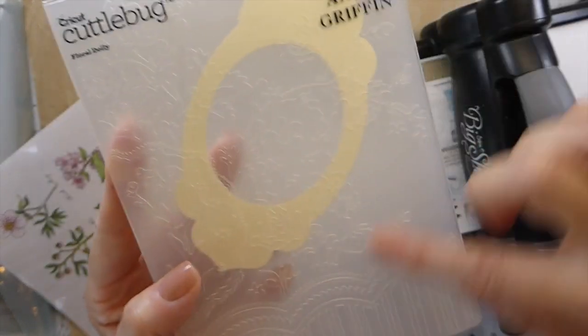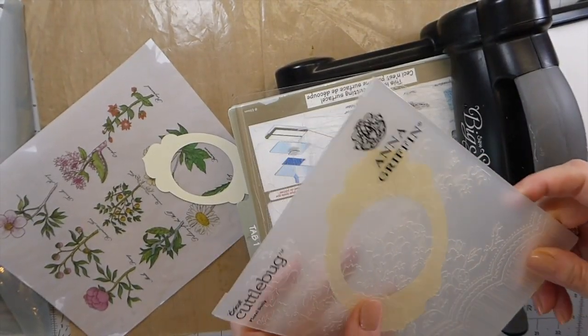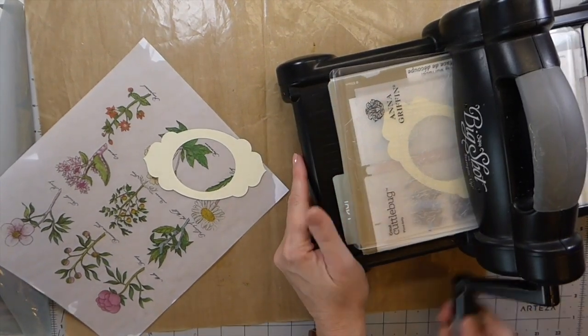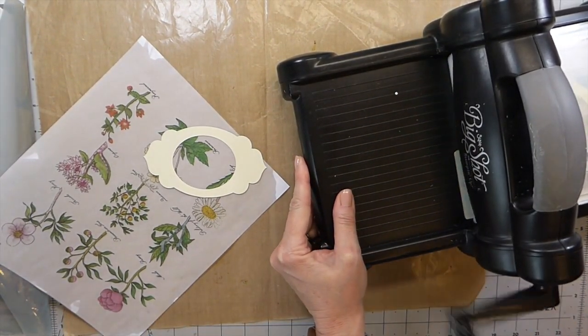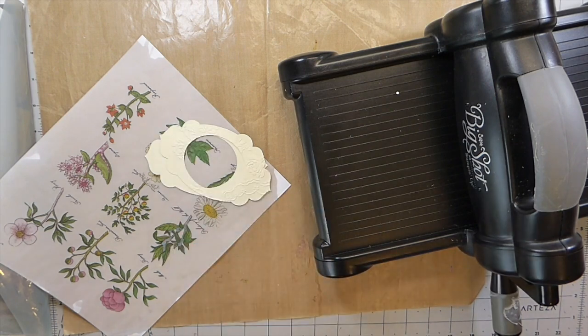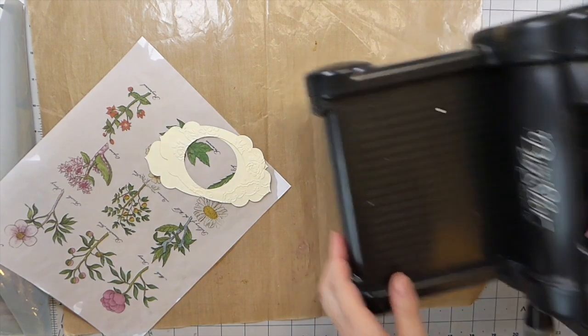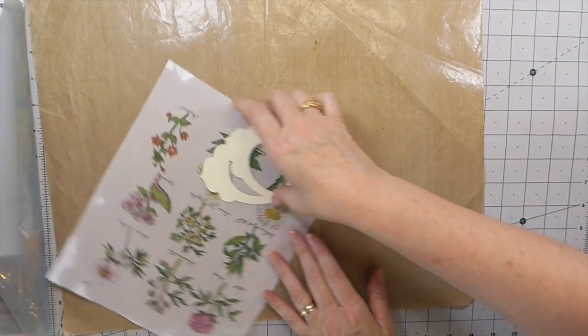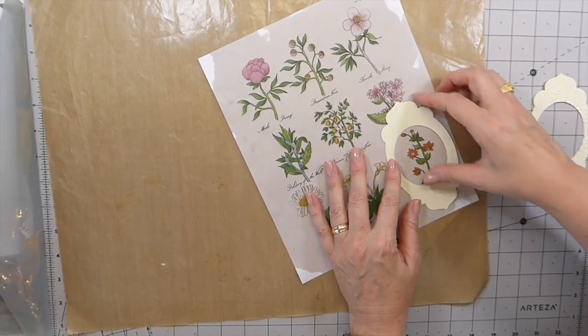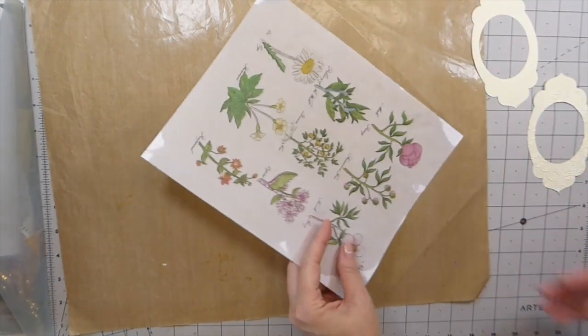This is the Anna Griffin embossing — I've had so many people inquire about it. I don't know if it's still available; I bought those years ago. I'm going to go with this image here, so I want to get it cut out.